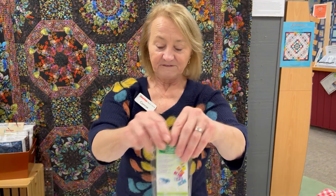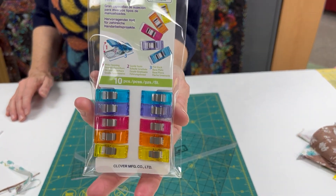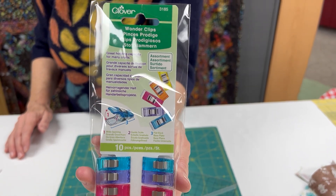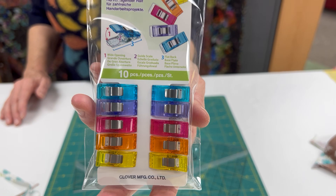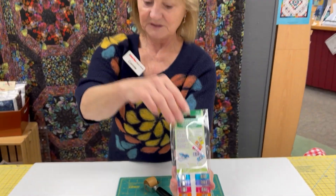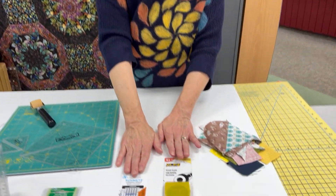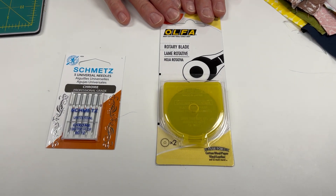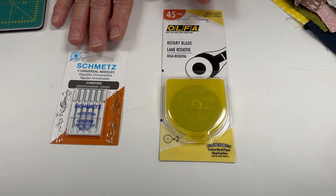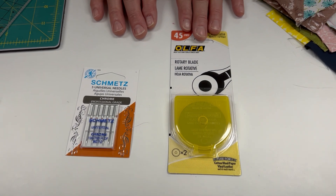One of my favorite splurges are these wonder clips — I just can't say enough about them. If you have a new quilter on your Christmas list, I think this would be a great gift. And as always, I recommend that you have extra sets of needles and blades ready to go, because if you change out your needles and your blades frequently I think it's going to be much more pleasant for your sewing.